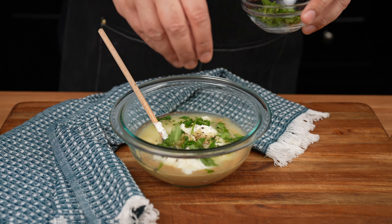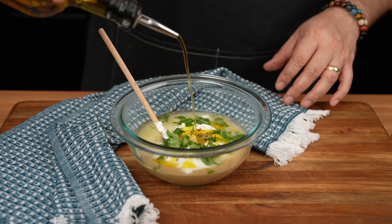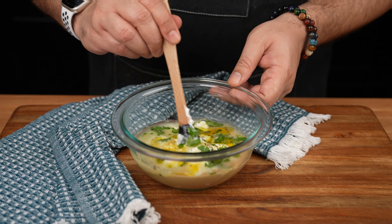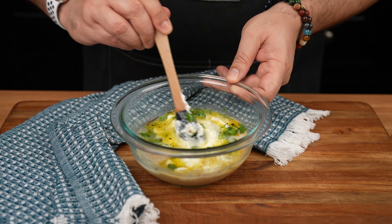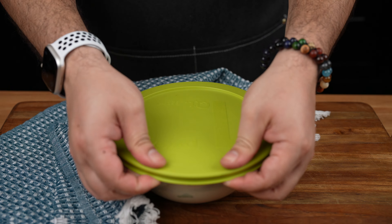Add about one tablespoon of fresh cilantro and one tablespoon of olive oil, then mix to combine. Feel free to taste the sauce and adjust seasonings to your liking. Cover and keep in the fridge until needed.